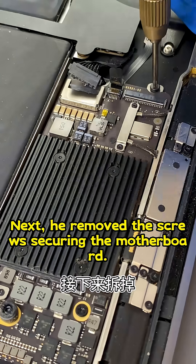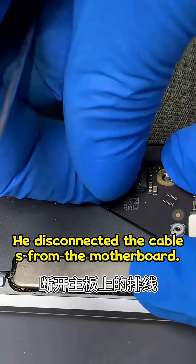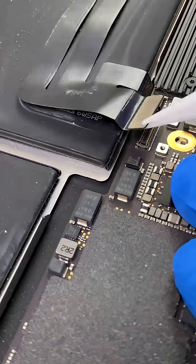Next, he removed the screws securing the motherboard, disconnected the cables from the motherboard, and then removed the motherboard entirely.